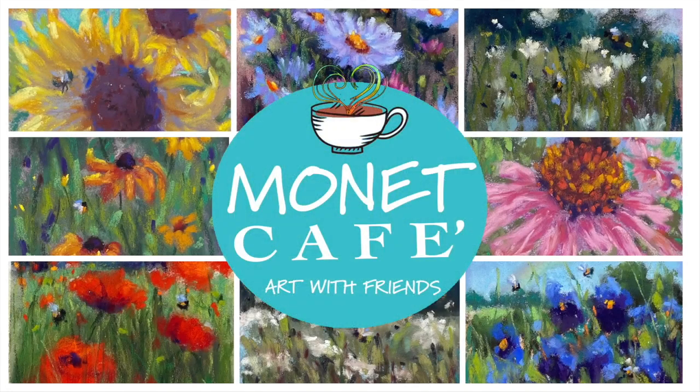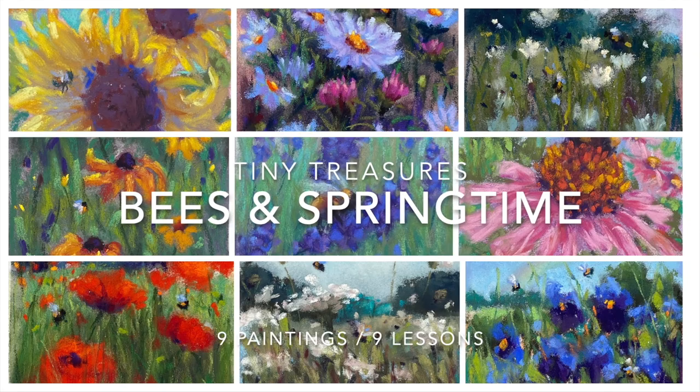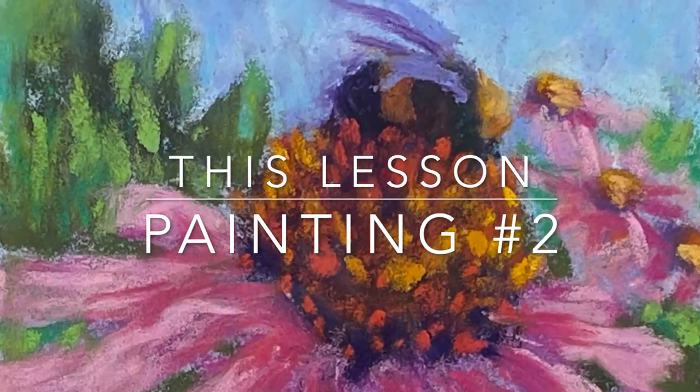Hello and welcome to Monet Cafe. I'm excited to bring you this series of painting tutorials that I think will bring you joy, peace, happiness, and learning.